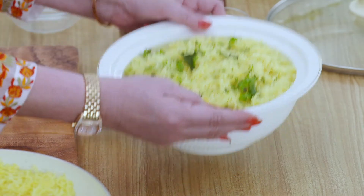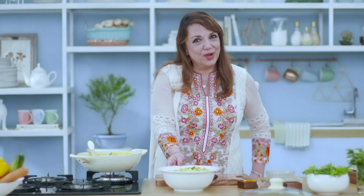So this is the Khan khichdi, ready to be eaten. I hope you enjoy it as much as we do. And if you've missed anything, here's the recap.